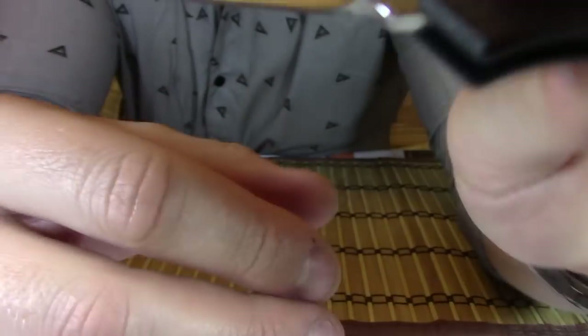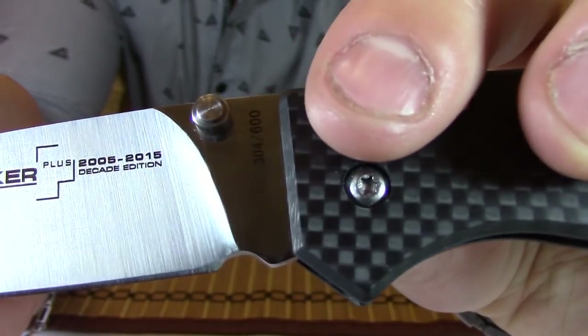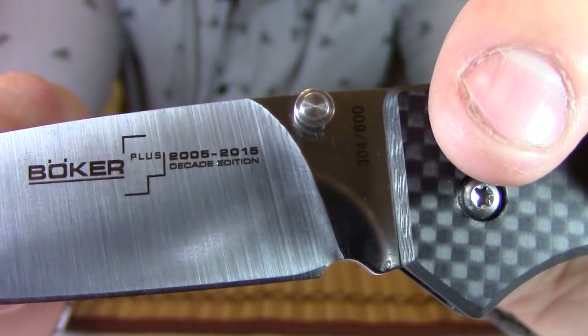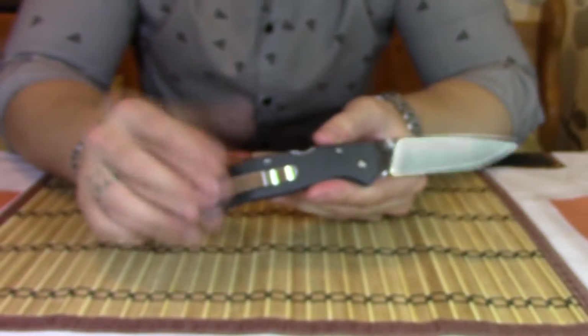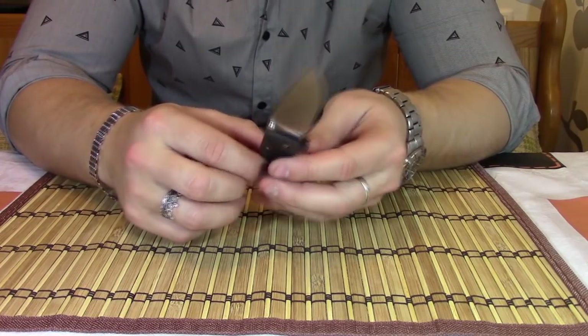VG10. Здесь у нас присутствует номер 304 из 600. Всего 600 штук таких было сделано. Вот ограниченная серия. 2005–2015 — раз в десятилетку решили сделать. Ну и, соответственно, то же самое с эпицентром.